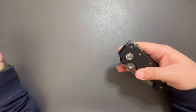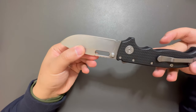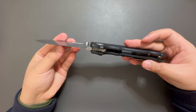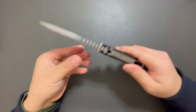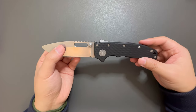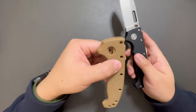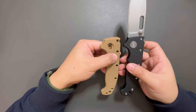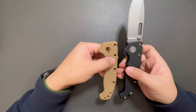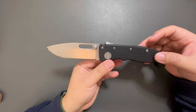Oh, this one is a beast — beast of a knife. The black G10 handle is good, and also have the Tang G10. I might need to swap them at some point, but for now I will just leave the black G10 handle.